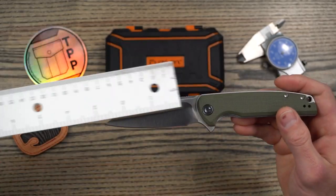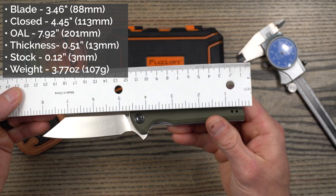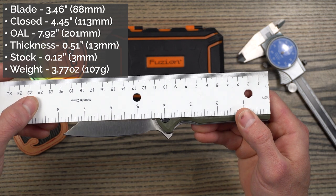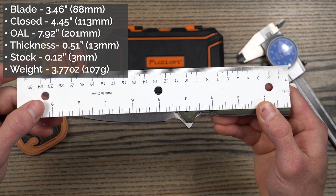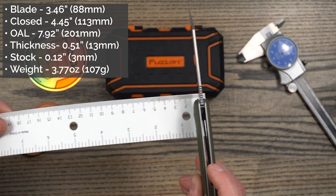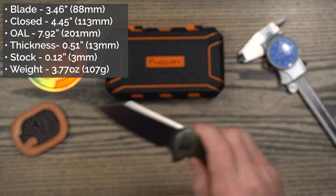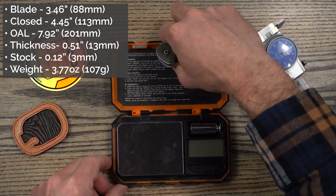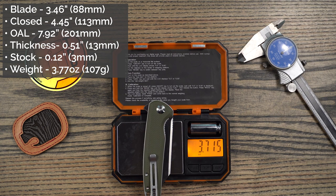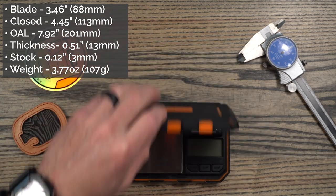This is what I would consider a medium-sized knife. Blade length is coming in just under 3.5 inches at 3.46 or 88 millimeters. Handle length or closed length is just under 4.5 at 4.45 or 113 millimeters. Overall is just under 8 inches at 7.92 or 201 millimeters. Handle thickness is just over half an inch, 0.51 or 13 millimeters, and the blade stock is 0.12 inches or 3 millimeters. Weight is reported at 3.77 ounces or 107 grams, and on my scale it's just below that at 3.72 ounces. So the knife is just over that ounce-per-inch mark.